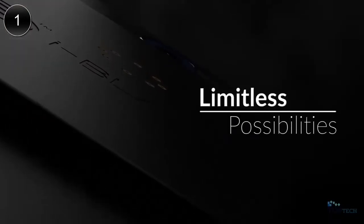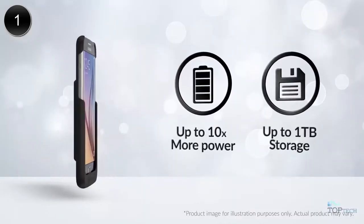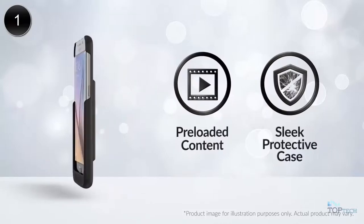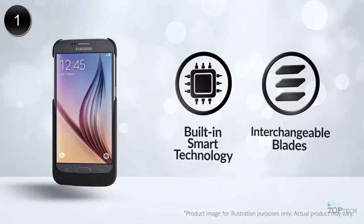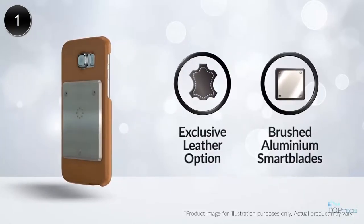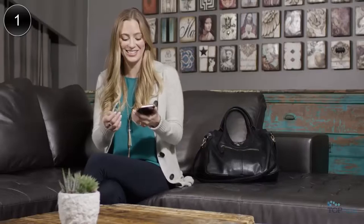I can just stack another one of these on. I really need this. This is really awesome. It looks really great. That is so cool.